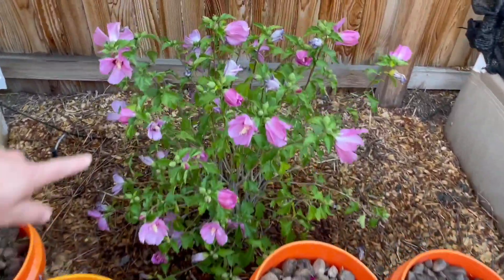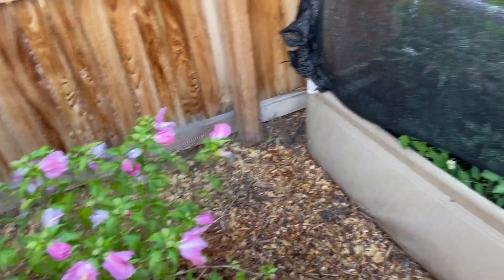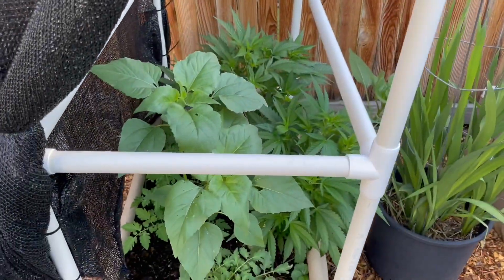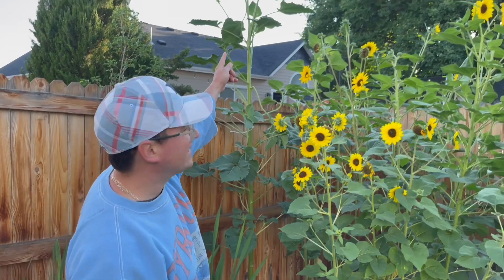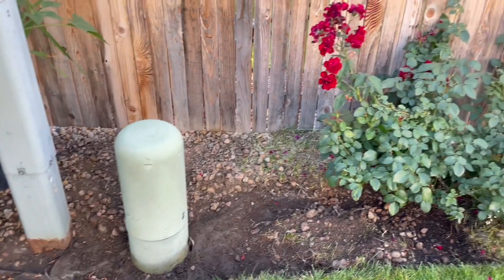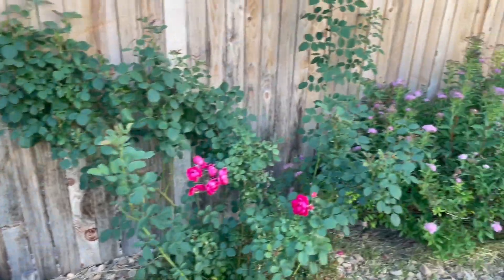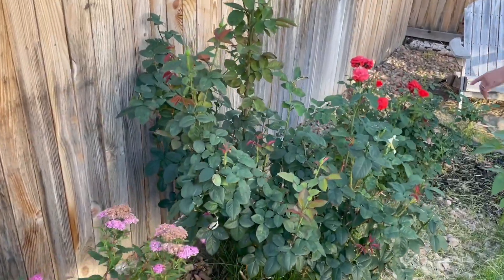We've got our rose of sharon bush over here getting some drip lines, some tomatoes, some hemp, some more gladiolas just starting to bloom, and our giant ten-foot sunflower. You can see I'm working my way down along these roses where I'll be adding more mulch and mushroom compost to the perimeter as we move down. We've got some really beautiful roses that are just starting to bloom.